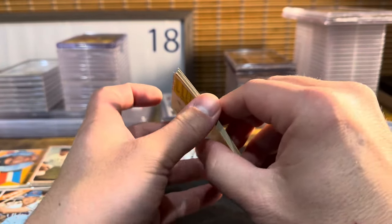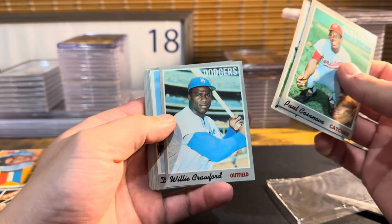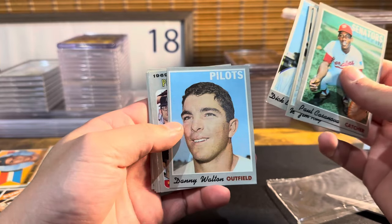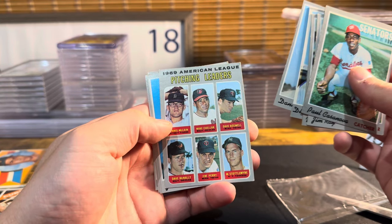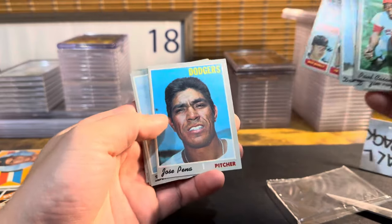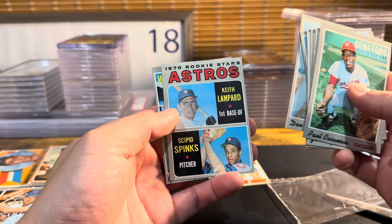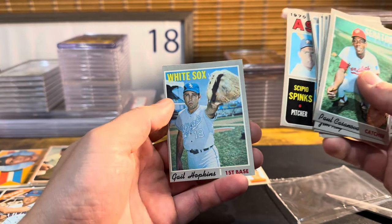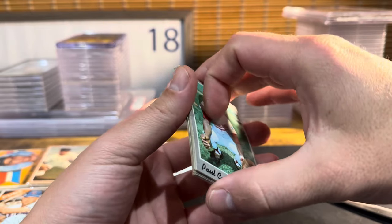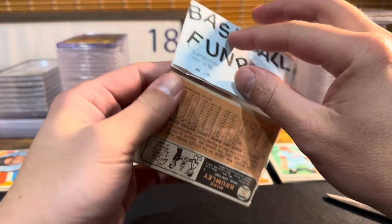Let's hope we pull a couple people we recognize. This one has staple marks in the back from being folded over. All right, let's see what we got: Paul Casanova, Jim Ray, Willie Crawford, Dick Ellsworth — that's a funky looking card. Danny Walton, Pitching Leaders with Denny McLain, no hall of famers. Mel Stottlemyre, Jim Perry, no hall of famers. Jose Pena, Don Wilson, Rookie Stars — Keith Lampard, Cipio Spinks, and Gail Hopkins. So far getting crushed, which is what I fully expected.